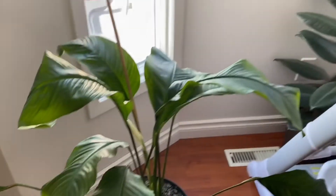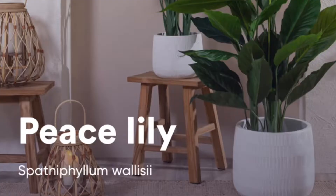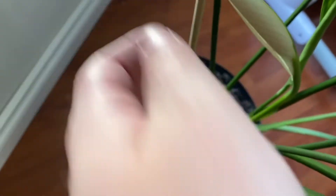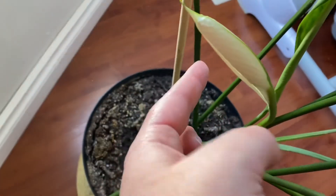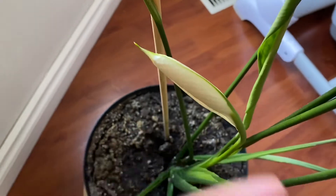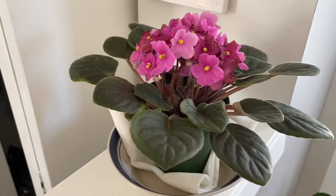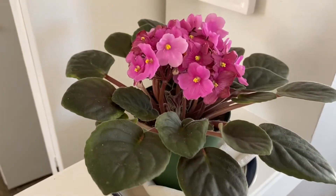We're going to be moving the high chair soon, so that'll get out of the way, and then this will be plant central. I just realized that this is blooming — it has a new leaf! Oh my god, I'm so excited.